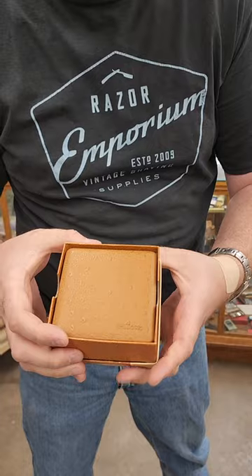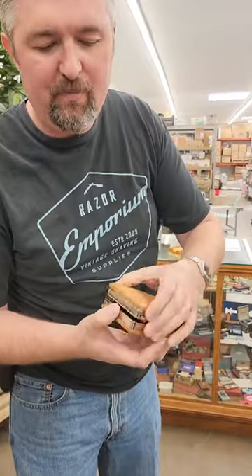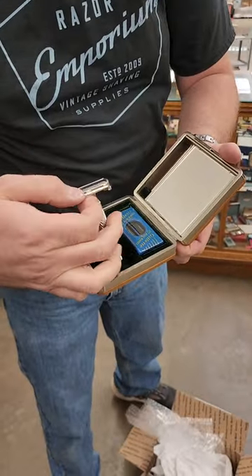You open it up and that is real ostrich leather. Some people like to call this the ice cream sandwich because it looks like a giant ice cream sandwich. Open this up and what do we see? Of course, the Executive adjustable.